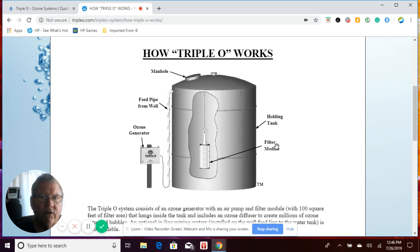As far as storage tanks go, in order for the Triple O system to work, it has to have a storage tank. The minimum storage tank size is 500 gallons. Most of our applications for homes is usually a 2,300-gallon tank, which is pretty typical. And you can go all the way up to 10,000–20,000 gallons if that's what you have.